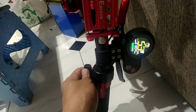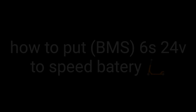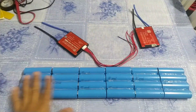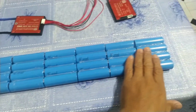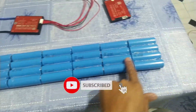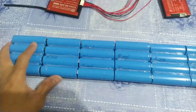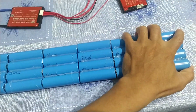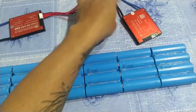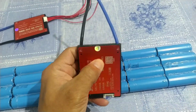Welcome to my YouTube channel. For today's video, we're going to put a BMS on this kind of battery. This battery is 6S 24 volts — 1, 2, 3, 4, 5, 6 cells. We're going to show you how to put a BMS for 6S 24 volts, because the BMS I had before is already broken, as you can see. That's why I will change it for a new one.